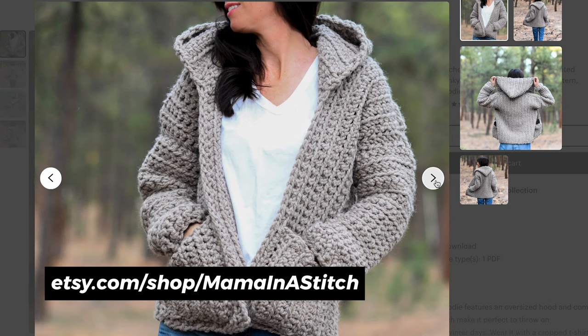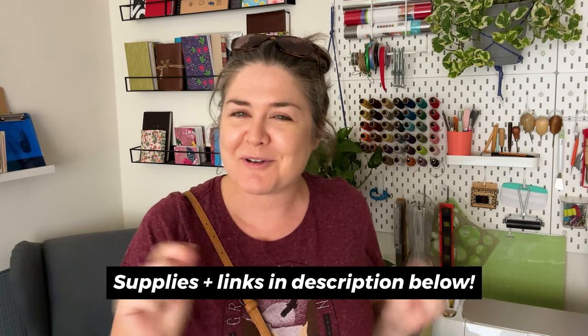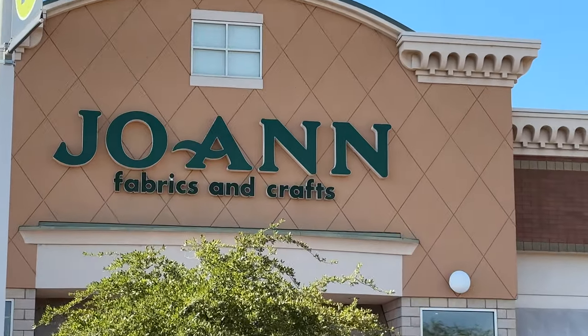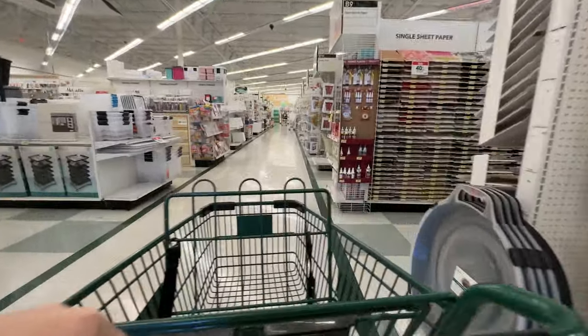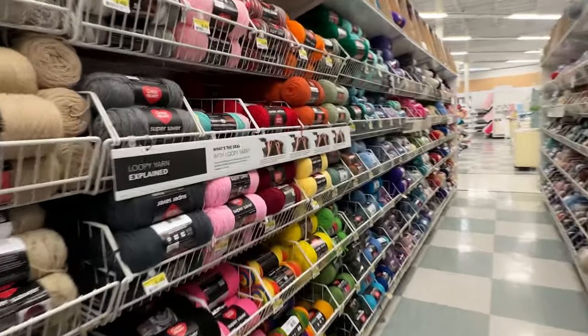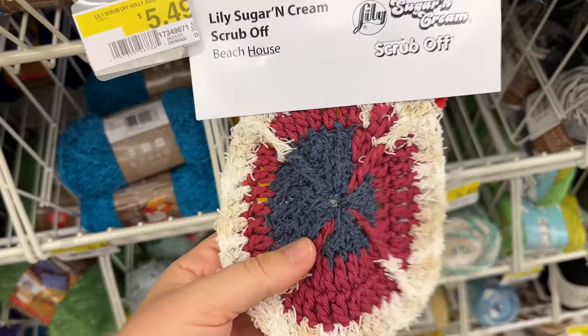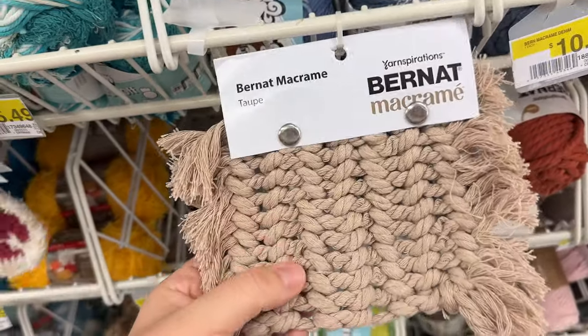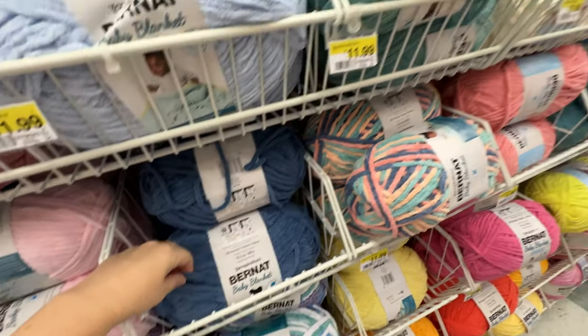I'll link her Etsy shop and website down below. I'm finding more pattern makers I like have ad-free PDFs on Etsy, so I'm favoriting all my possible future crochet projects. The yarn she uses is wool, and I don't really like wool — I find it itchy. I want to try a different yarn, maybe acrylic. I love looking at the yarn section but honestly get overwhelmed by the colors and options. I went in with the intention to feel everything, keeping in mind what I'd like to wear, what would feel good as a blanket, and what colors and textures I gravitate toward.